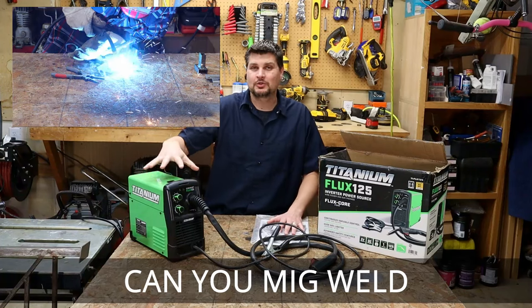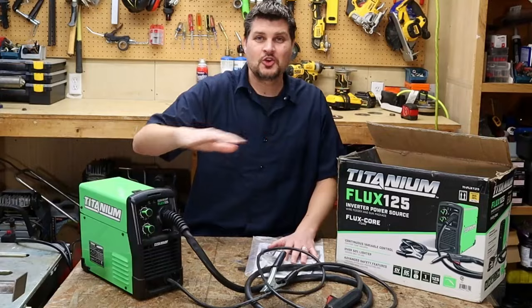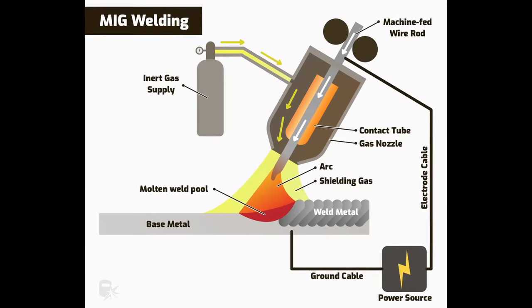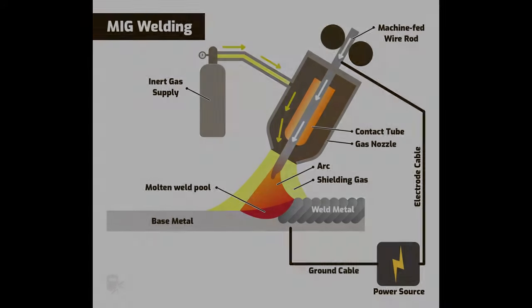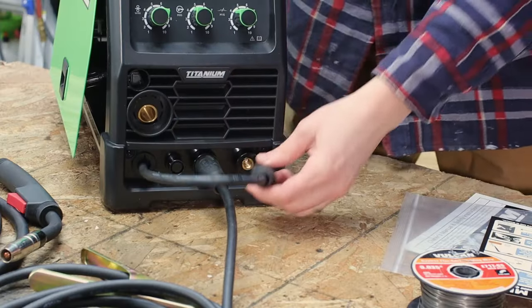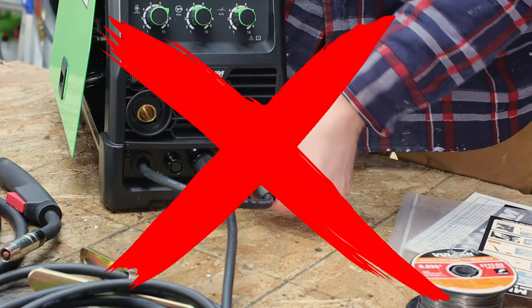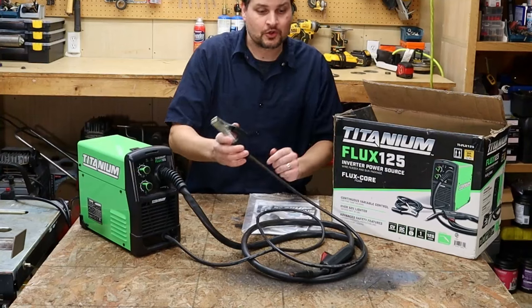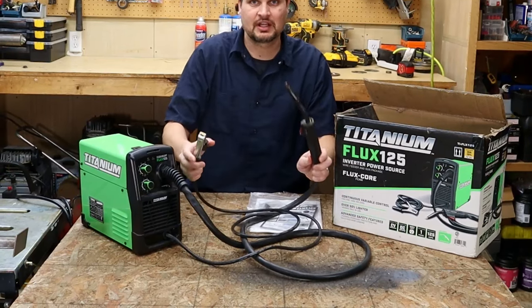Can you MIG weld with this machine? No — this is a flux core only machine. MIG welding is when you have gas and a solid core wire. Can you change the polarity? No, and that's because you don't need to since it's flux core only. When you MIG weld you actually have to change the polarity — what is your ground and what's your positive electrode.